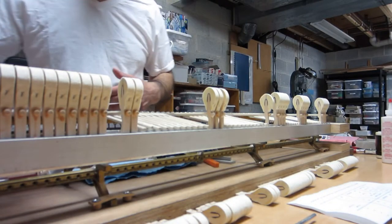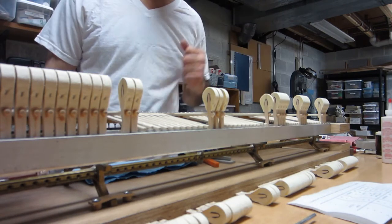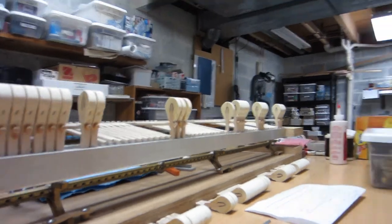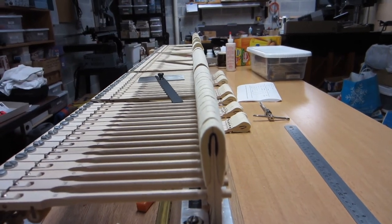And now I'm ready to do yet another group of three hammers or two hammers depending. I'll probably glue 28, 29, and 30 next. But as I do this job of course I take a look down the sight and make sure that the hammers remain in a straight line.